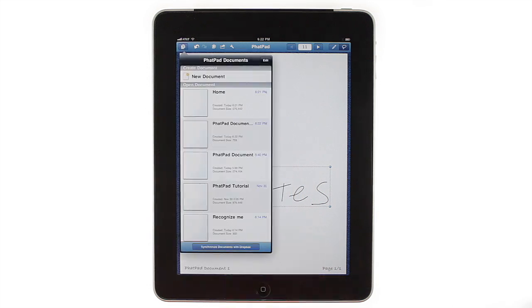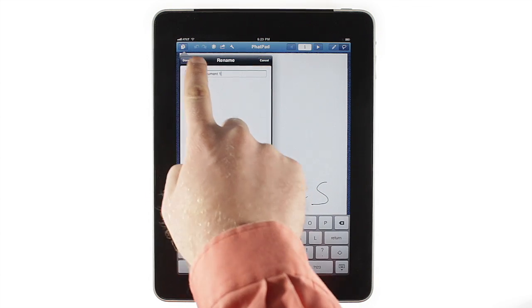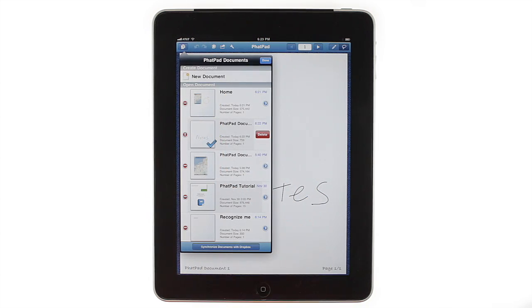When you're done creating and editing a document, tapping the My Documents icon will let you delete or rename your document, as well as sync it with Dropbox's File Storage service.